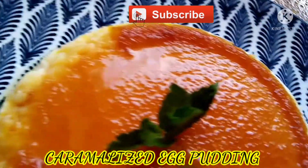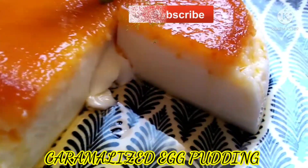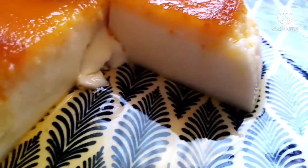Let's get started. Hello friends, welcome back to my channel. Today we will cook a caramelized egg pudding. It's easy to do.